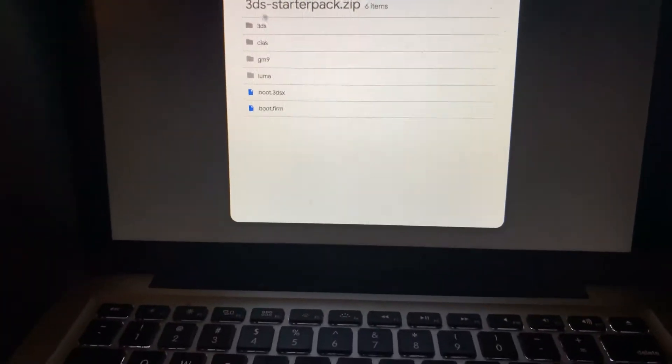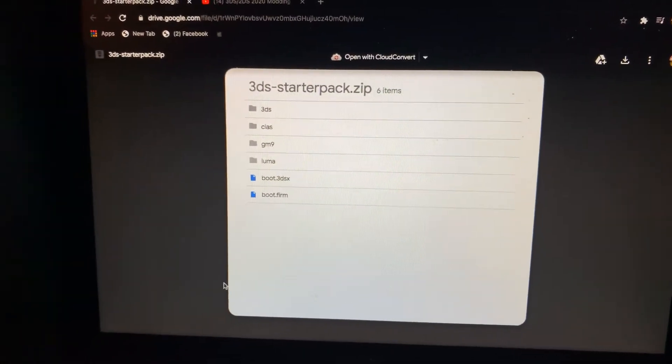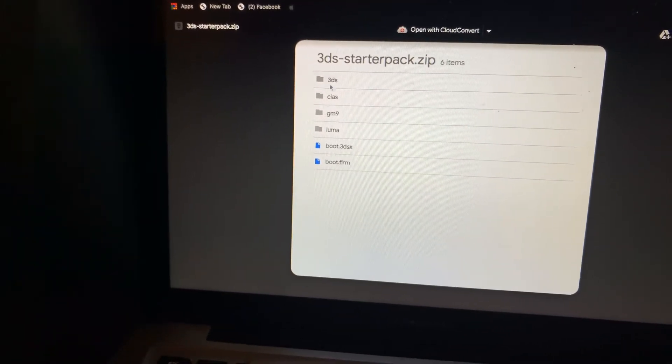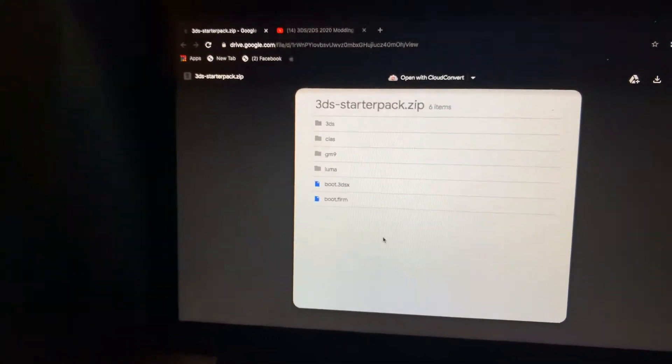Back up the files you had before you even started getting custom firmware. You want to make sure you back that up, put it on your computer, and save it. Then you're going to want to get your SD card, put it in your computer, and drag all of these files right here that you see right onto the SD card. Just drag it on there — that's it.